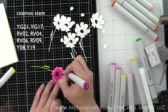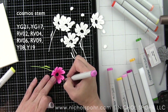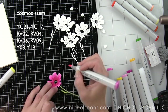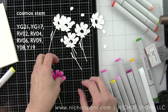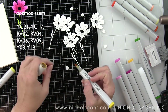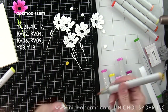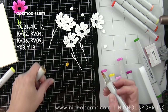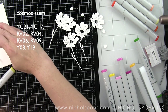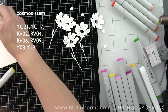I'm continuing to feather out that color from the center of the flower outward using my four colors. On some flowers I used four colors and some I used three. For the flower center I'm coloring this in with Y08 and Y19.